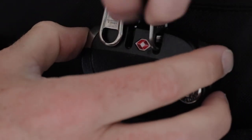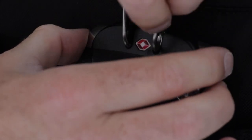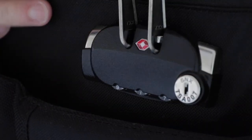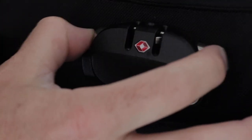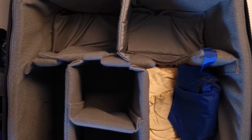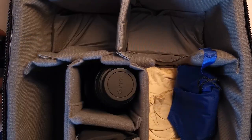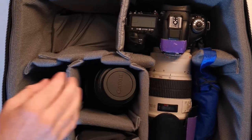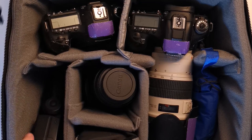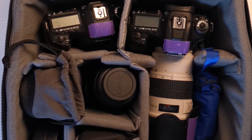The Airport International V3 also features a TSA-suitable lock for the zippers, which means you can secure the case from being opened if you need to, but it'll also leave the airport authorities the ability to get into your case should they need to in an emergency or security issue. It's also just really solid. Fully packed, this thing is sturdy and secure and gives you the confidence to travel with it. With past cases, I've always been scared that they'll get battered around when I'm traveling, but I've never felt that way with the Airport International V3.